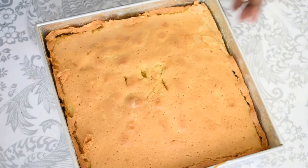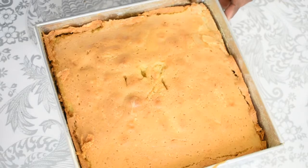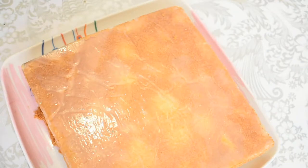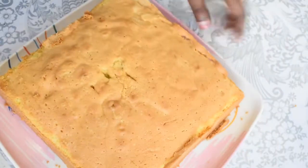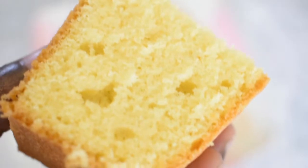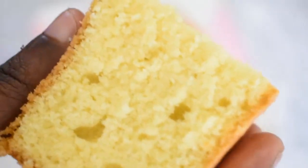Put the cake on the plate. Look at this cake — it's very soft and there are air bubbles. This is the softness.